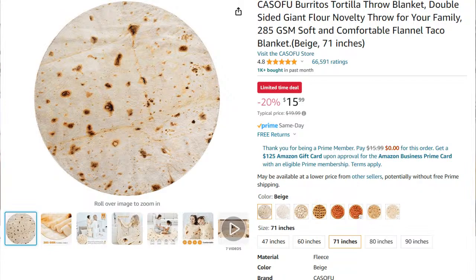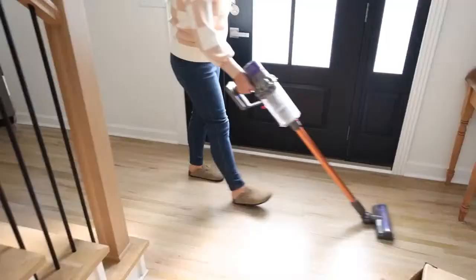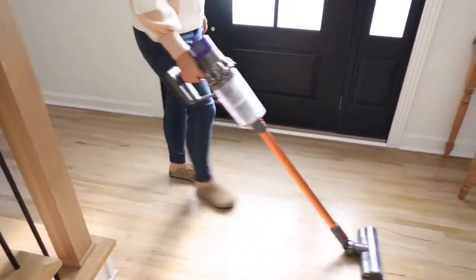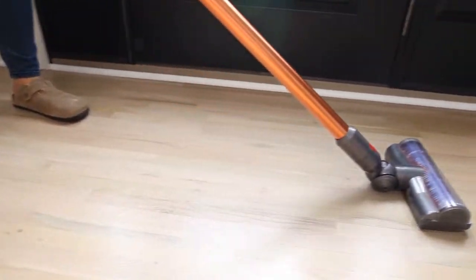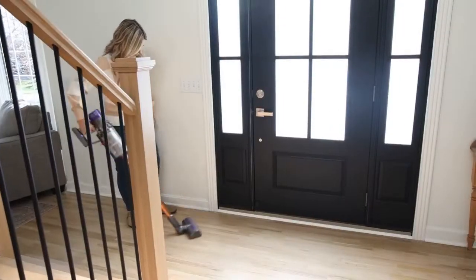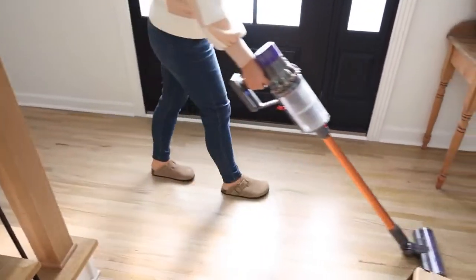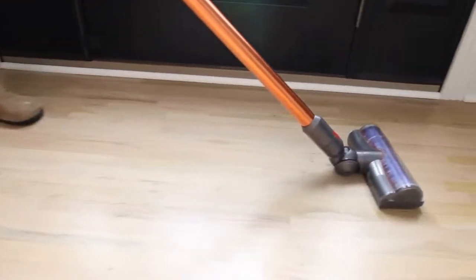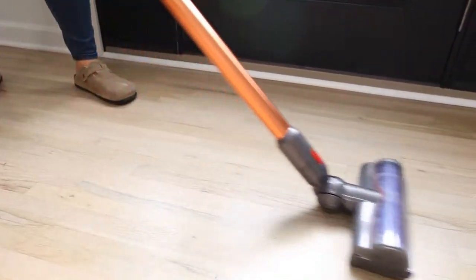My Dyson cordless vacuum is priced 25% off today. I've had a Dyson cordless vacuum for years — probably about eight years. I finally bought this new one and it's so much better than the one I had before. The capacity holds so much more, the charge lasts longer. If you don't have a wireless vacuum, I cannot recommend this one enough — I've tried other wireless vacuums and they just don't work as well. I can clean my whole house with this. The suction is great on rugs, carpeting, and hardwoods. No cords to mess with.